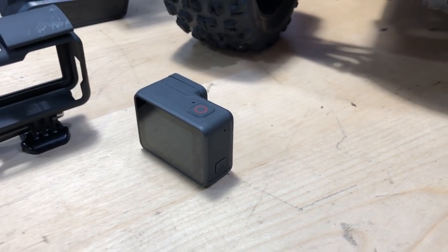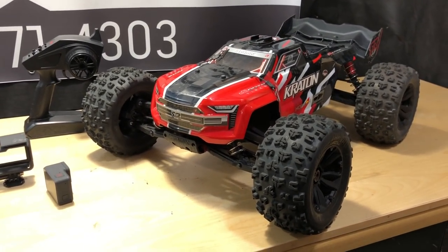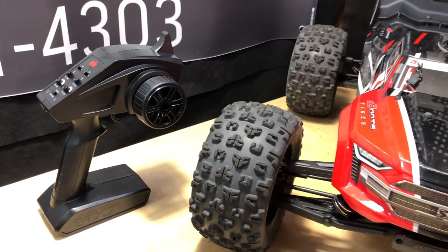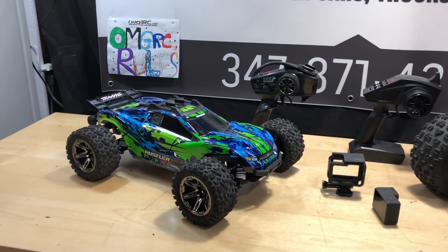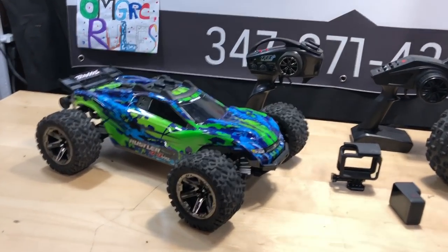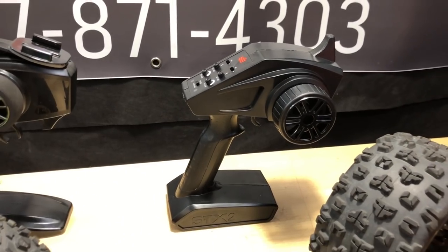I don't really know what happened with the radio or receiver, but honestly I hate this radio anyway — it's an RTR radio and it's garbage. So let's go with Traxxas. Also, comparing to Kyosho — their base model comes with a remote that has knobs you can adjust, and the higher-end one gives you a digital remote where you can add more cars and program it.